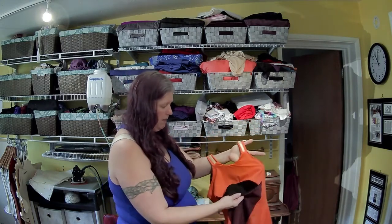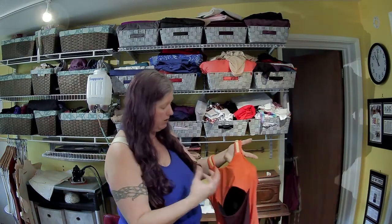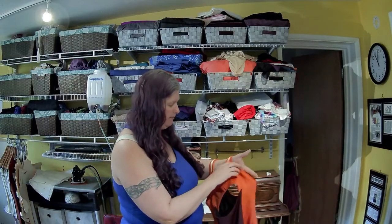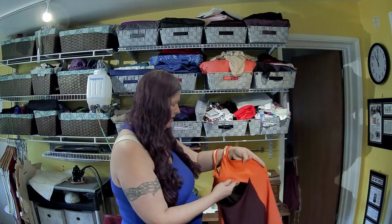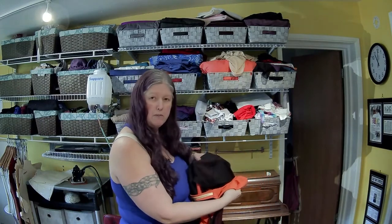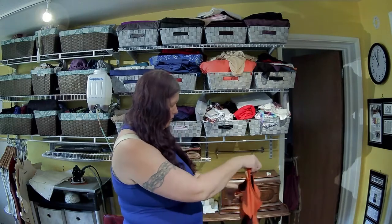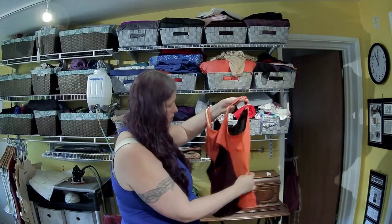I used power net in here - you don't need to use power net, but it will be a little bit more clingy and supportive. There is no power net on this side. The reason I added the power net in the back is to give the front a little bit more support, but you can certainly double layer and put power net in any of these, or just double layer the fabric for a little bit more stability.